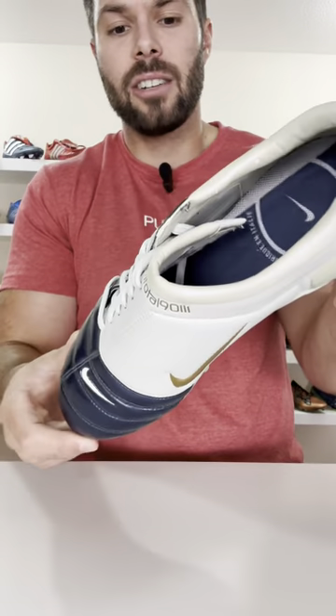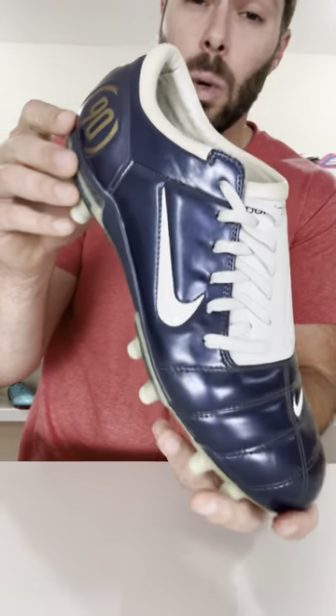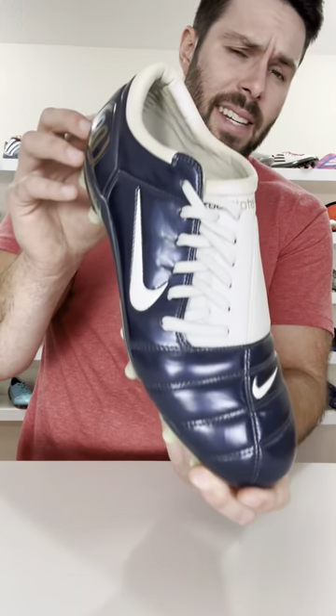Why didn't Nike continue with this technology? Well, I think it's mostly down to the fact that nobody really cared, it wasn't particularly noticeable, and it just added weight to the final product. Should they bring this idea back?